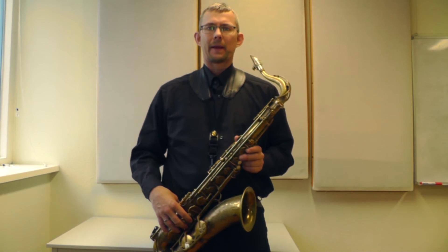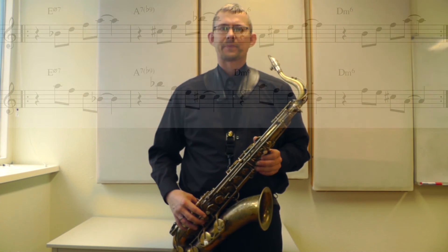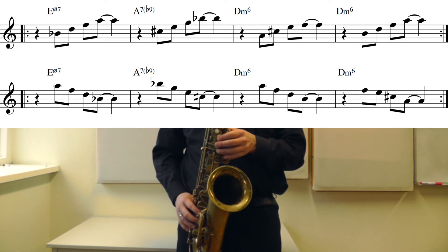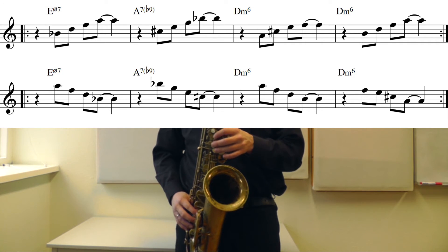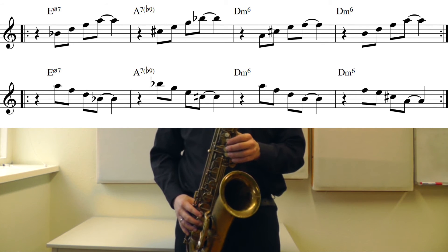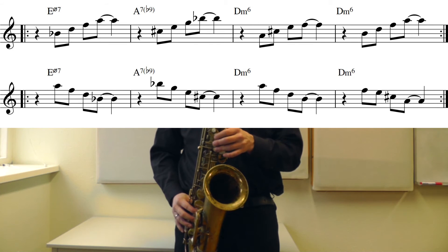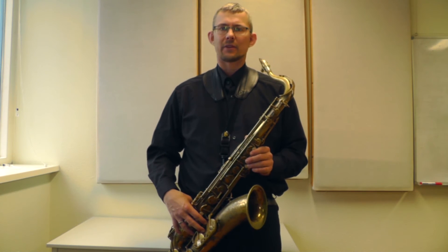The next exercise takes you through some other options of the chords I just explained. I put the breaks in there to make it a little bit challenging with the rhythm, so you get used to starting a line on the 2 instead of always starting on the 1.